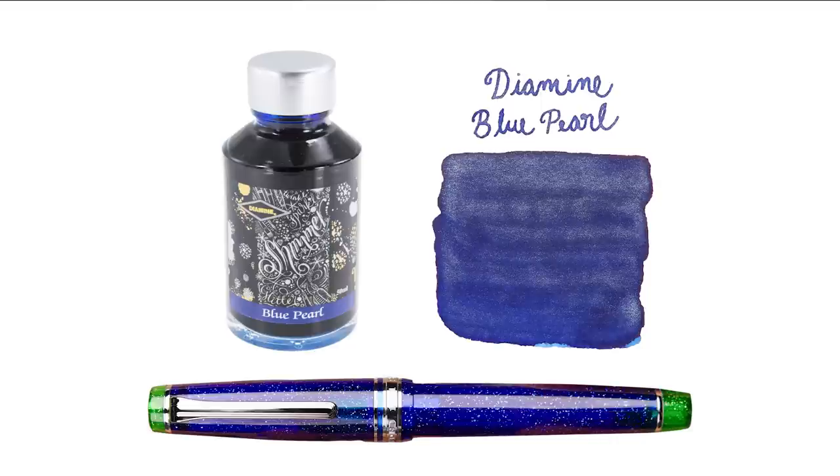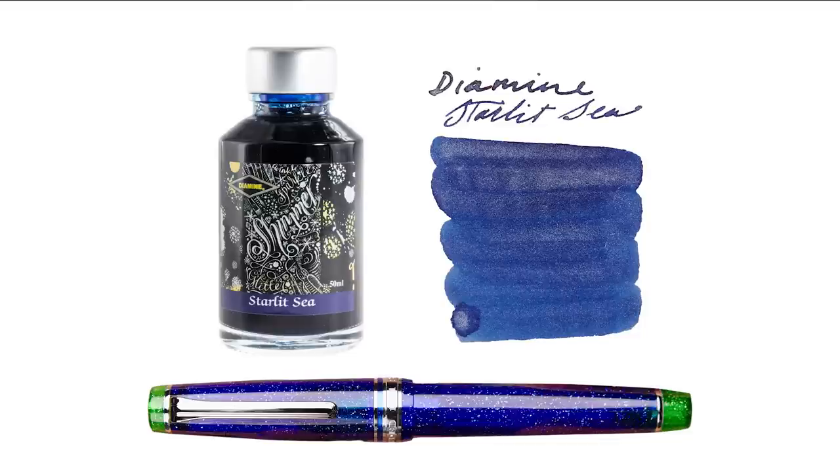I had to throw a couple of shimmering inks in here because there's shimmer in the pen material, so if you want to really match it you can. One great one would be Diamine Blue Pearl — deep blue with a silver shimmer, pretty much hitting the nail on the head. One that's very similar, maybe a tad darker, is Diamine Starlit Sea. Both of these shimmering inks from Diamine tend to go pretty heavy on the shimmer. On more absorbent paper you won't see as much silver; on ink-resistant paper you'll see a lot of that silver come through.